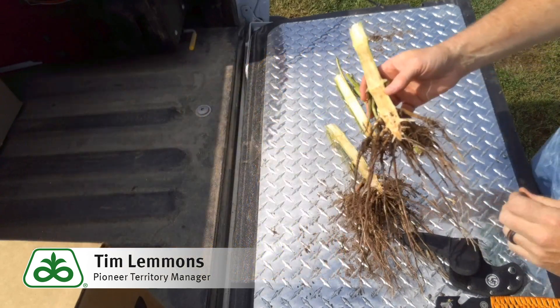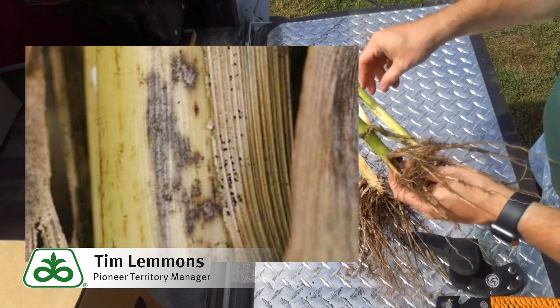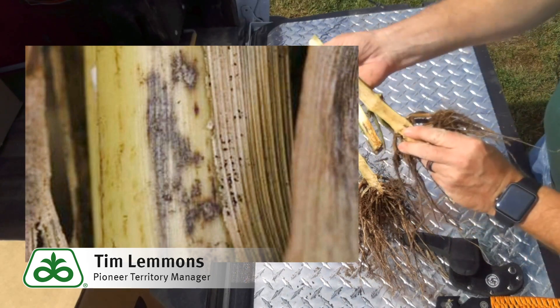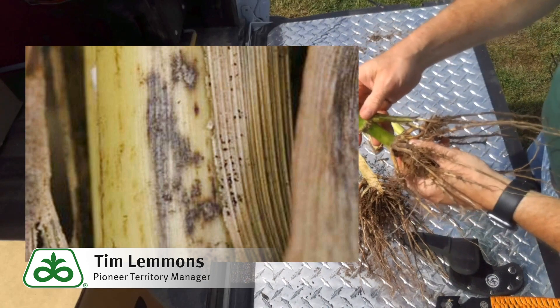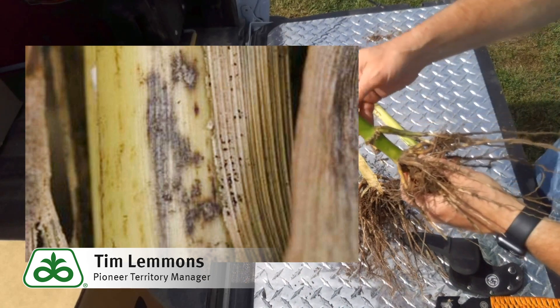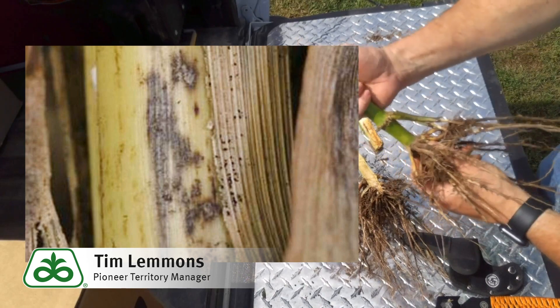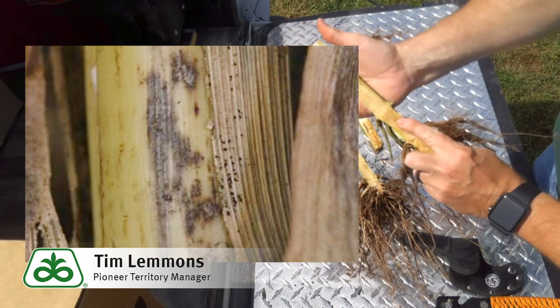The next one is diplodia. Diplodia is an interesting one. Generally when we feel the stalk itself it has a very smooth feel to it, but with diplodia it has microscopic bodies on it. Those small black bodies attach themselves to the stalk and give it almost a sandpaper feel.